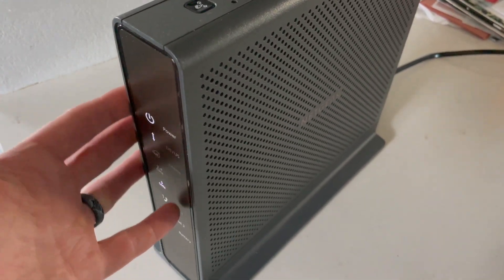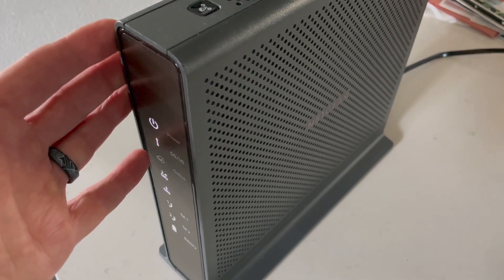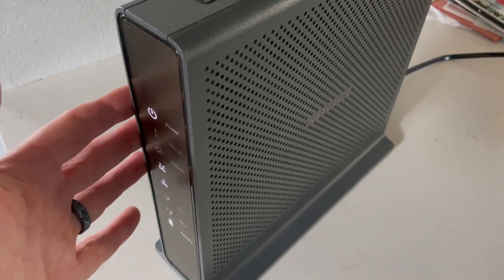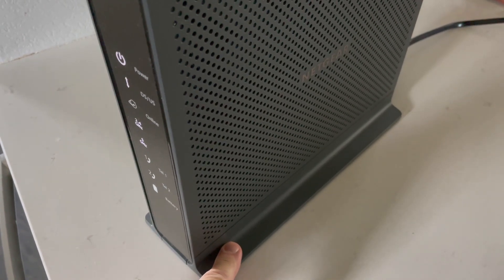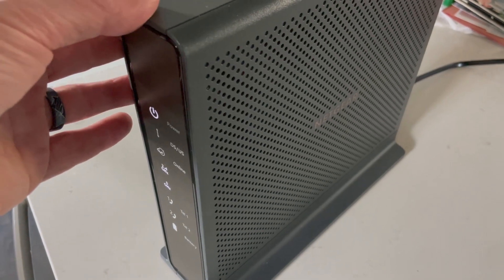This reset process is super important if you buy a used version, or if you're getting rid of yours — reselling it potentially, giving it to a friend. You need to reset your network name and your passwords. Remember, the defaults are always going to be located on the bottom of this machine, so you're able to log in and reset things once it's been factory reset.